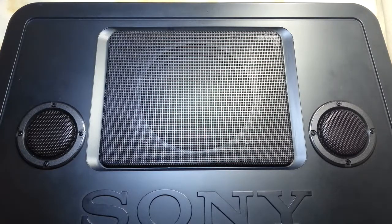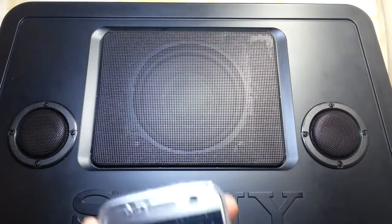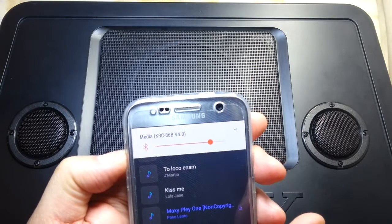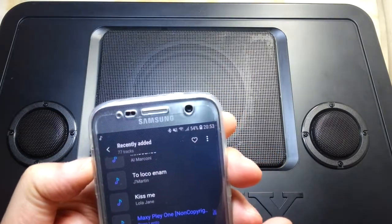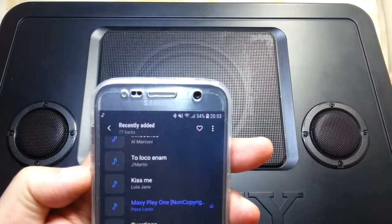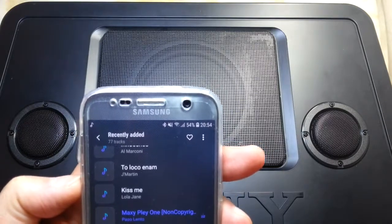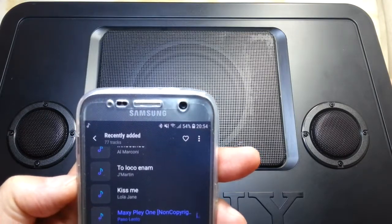Now I'm raising the volume, and now I'm going to go to the maximum. This is without any bass, and this is without any treble — the treble is just cut off. The volume something must be wrong here.